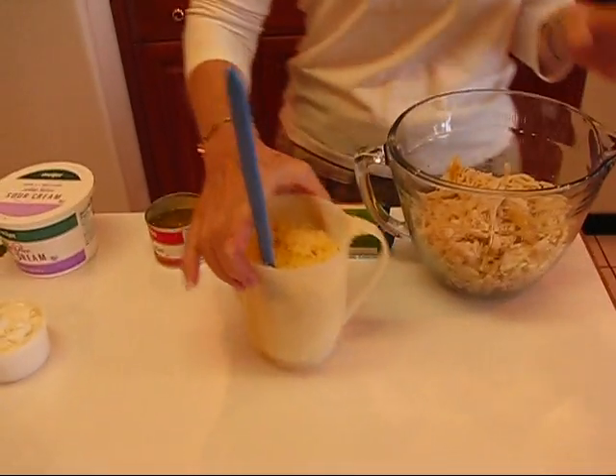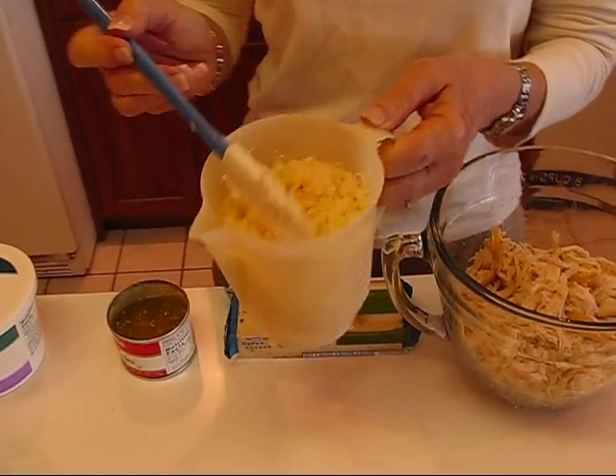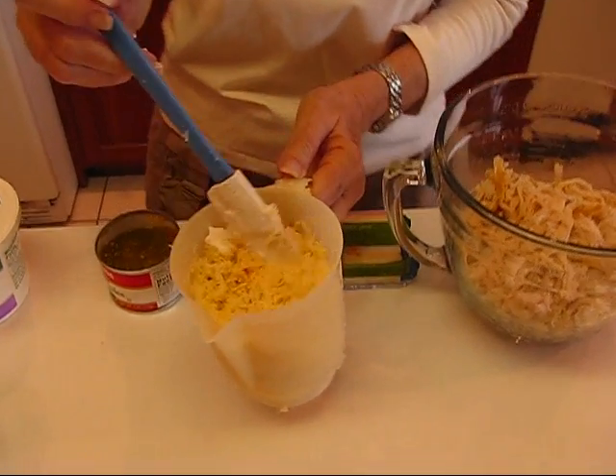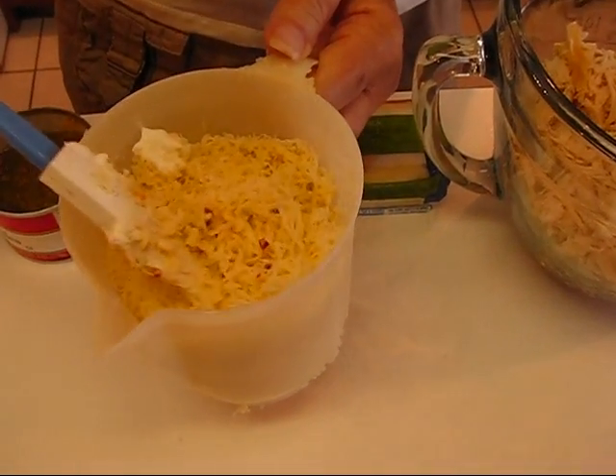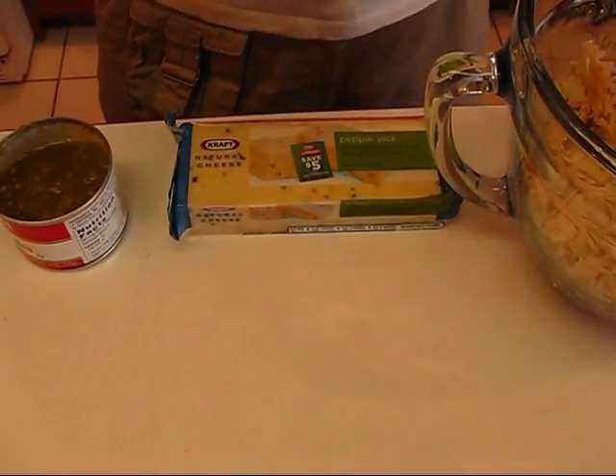If nothing else, you can use canned chicken. Just drain it and have three cups worth of breast meat — I think it's best, although you could get the canned dark meat too. So we start with our three cups of shredded chicken. To that we're going to add two cups of pepper jack cheese. This is Monterey Jack cheese but it has red and green peppers in it, so it's very spicy. That's going into our mix.